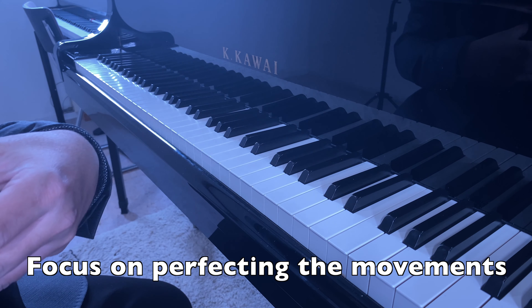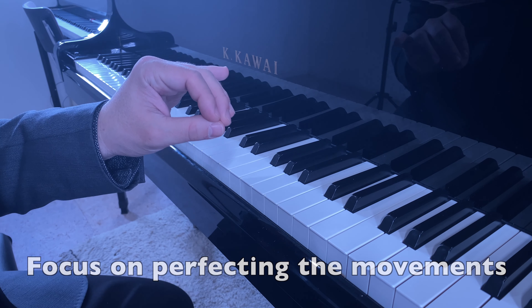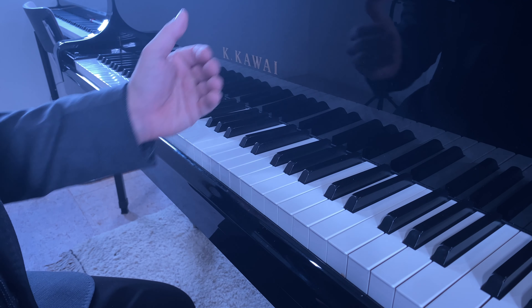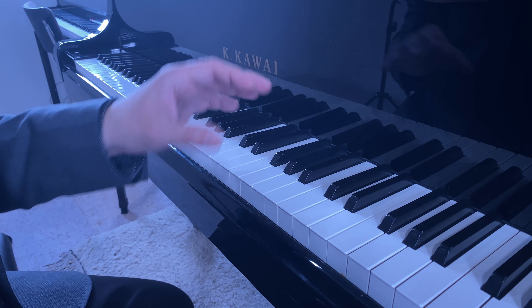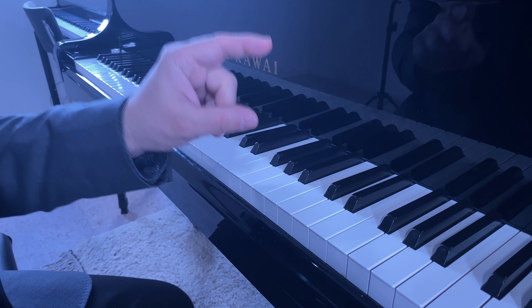I would strongly advise the pianist to practice these actions very slowly in order to integrate the movement. If you have the movements well integrated and correctly performed, it's going to be much easier to reach a higher speed. Don't focus on speed in the beginning — focus on the perfection of the actions. That's very important.